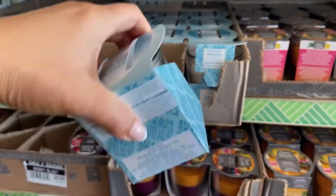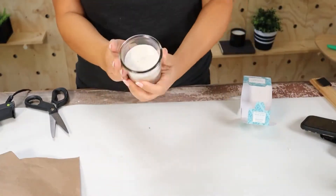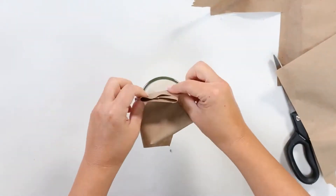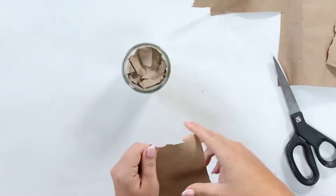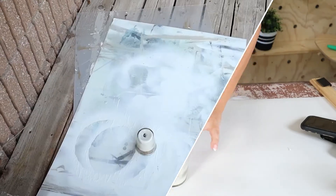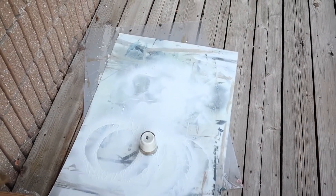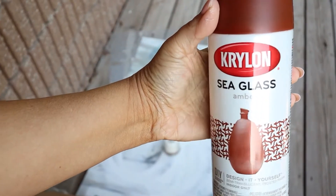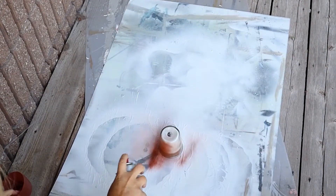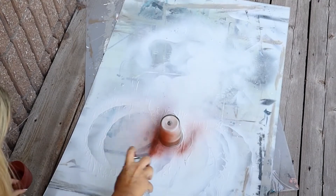I added some craft paper to the top part of my candle so that didn't get spray painted. Then I took the candle outside and I spray painted it lightly with the amber, because you want the light to come back through — you don't want to overly spray paint it.